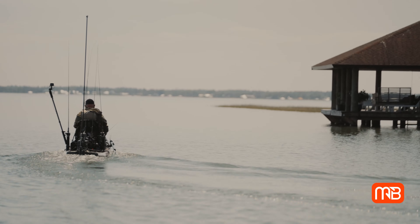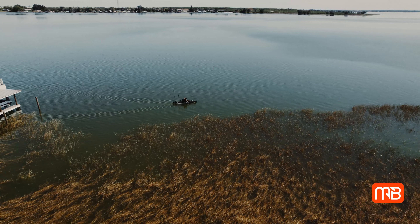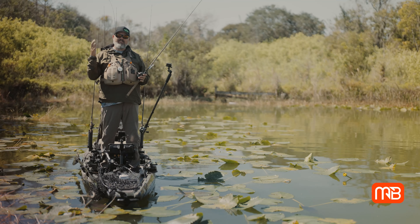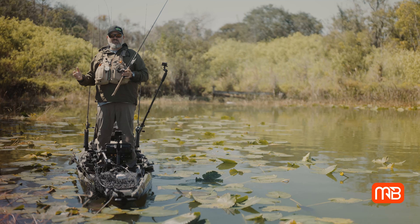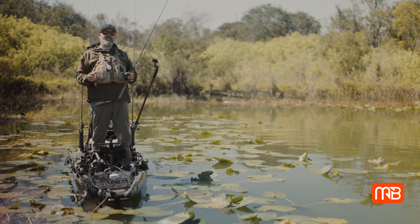If you're not fishing a crankbait around soft cover — and especially not around hard cover — pre-spawn through the spawn and post-spawn, you're probably leaving a lot of fish on the table. Especially a lot of big females that are staging, getting ready to spawn, and ones that have moved out after the spawn.